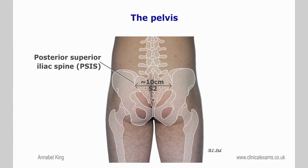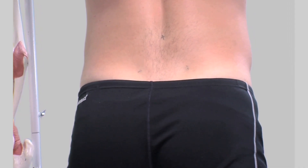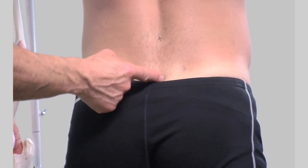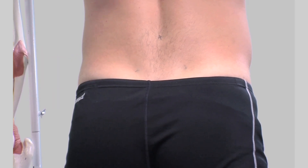The distance between the two posterior superior iliac spines is shorter than that between the anterior superior iliac spines, and although variable, they are about 10 centimeters apart. The posterior superior iliac spine serves for the attachment of the oblique portion of the posterior sacroiliac ligaments and the multifidus muscle. They are used as reference landmarks of the lumbar spine.